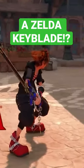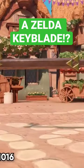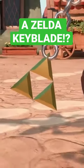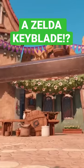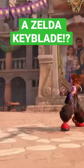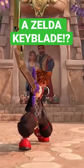A keyblade based off of the Legend of Zelda series. Of course, a lot of it is the Master Sword with smaller references to the series, like the Triforce being used as the keychain for this weapon. The teeth for this weapon is half of the royal family's crest at the very front. It also has the sharpness of the Master Sword, meaning that enemies will certainly get cut up from this.